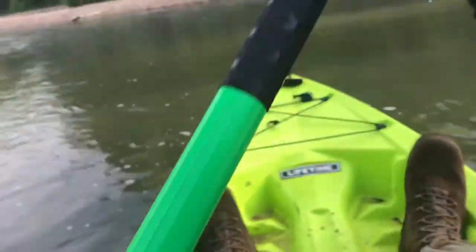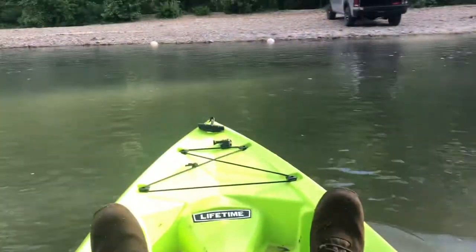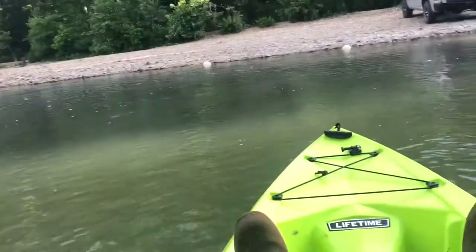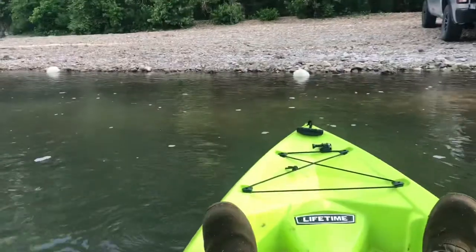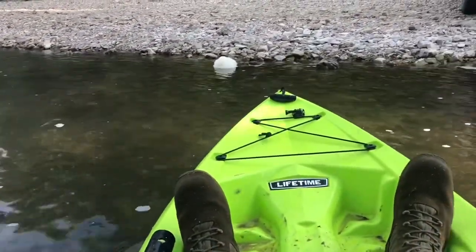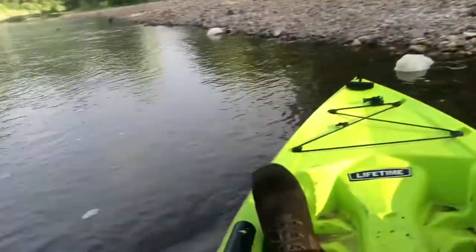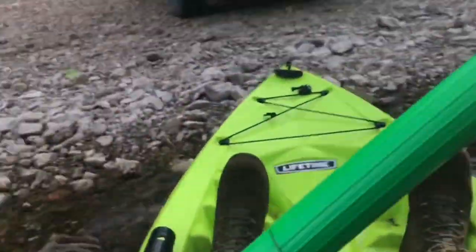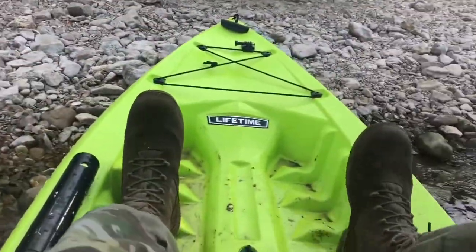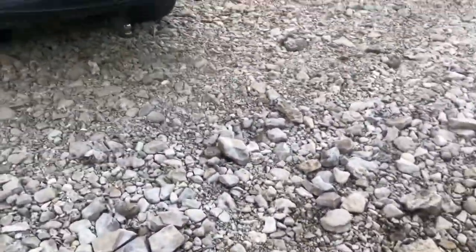We're heading back to the truck. Super easy morning out on the kayak — it's pretty seamless, and I'm super happy. We've got four fish. I actually caught one more one-pound smallie right after that last fish, but I didn't realize until I got back home looking through the recordings that I didn't even have the video camera on.